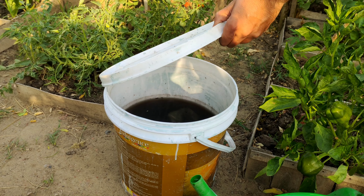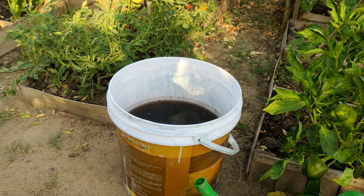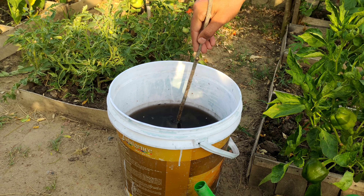After 24 hours, the mixture will turn a dark chocolate blackish color, indicating that it is ready to use.